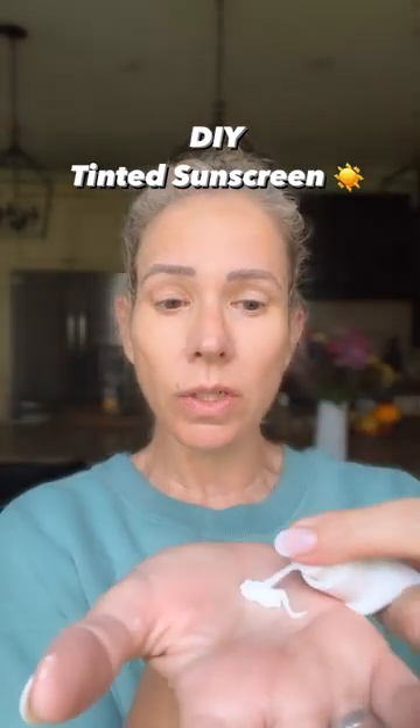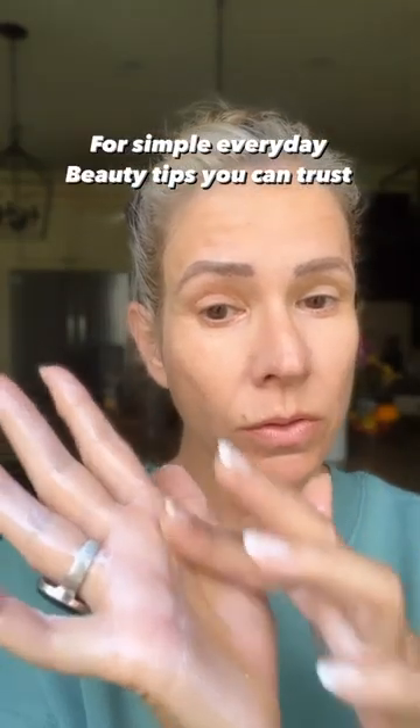Start with your sunscreen — that's step one. Step two, scoop out a little bit of your main highlight color. Not a lot, just a dab will do you. Mix those two together.